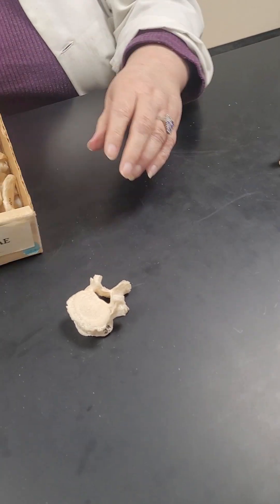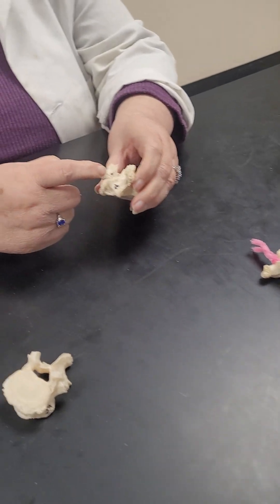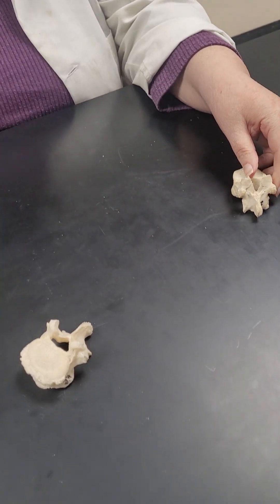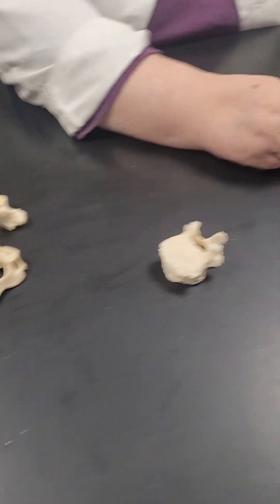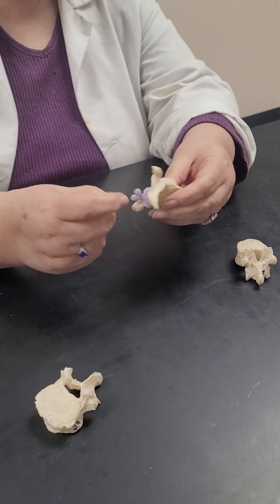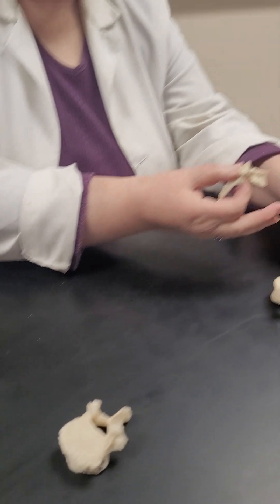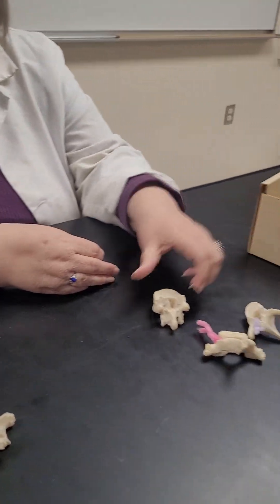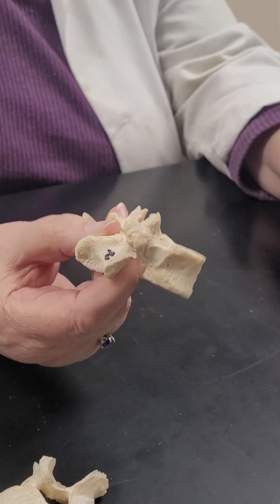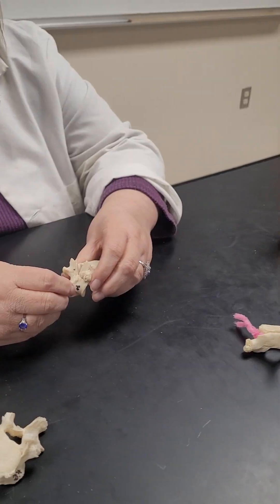Look at how many thoracic vertebrae we have — we have plenty so we don't have to pull those, but that's what they're color-coded for. They're already wrapped so it makes it easy. This one's easier to get around because there's more of a gap here. Your lamina is kind of where my thumb and index finger are sitting. This one's got a wide lamina.